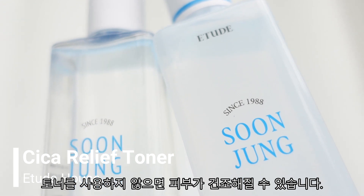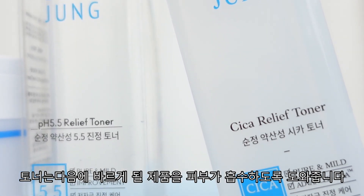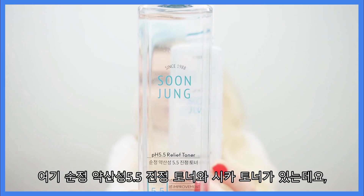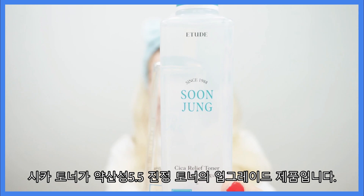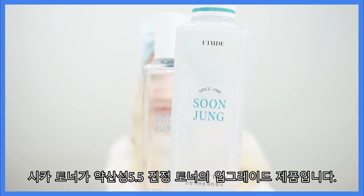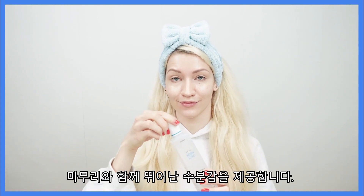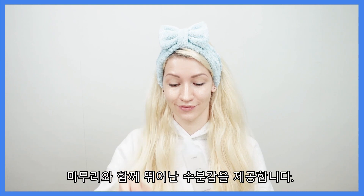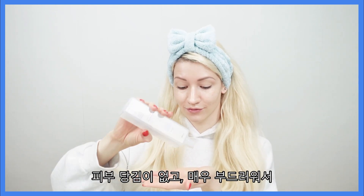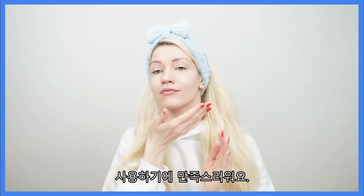A toner also further helps absorb the next product you apply. Here I have the pH 5.5 Relief Toner and the Cica Relief Toner, which is to my understanding a new upgraded version of the first one. Both toners absorb very quickly, feel lightweight, and have a fresh finish, as well as provide excellent hydration. I love these because there is no skin-pulling sensation — they are very smooth and satisfying to use.